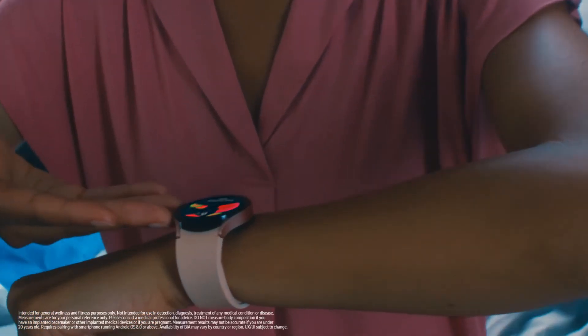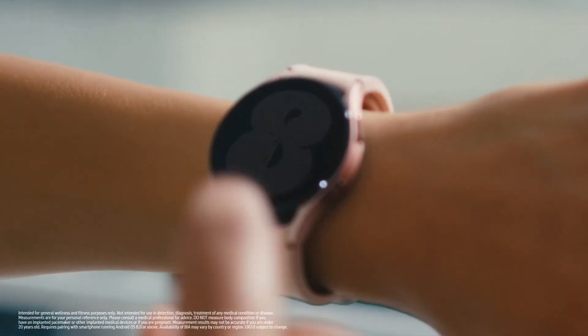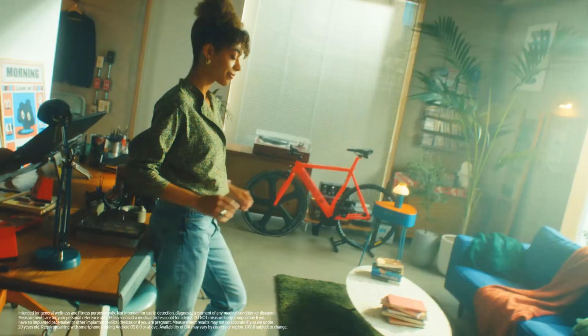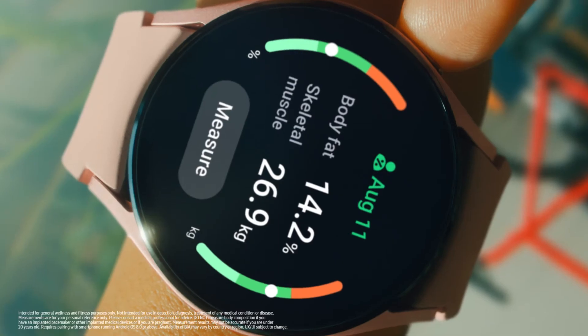Contrary to popular belief, health changes — good or bad — aren't subtle. They are gradual, and we hardly notice them as they happen. Galaxy Watch gives you all the tools you need, so you can make positive changes that work for you. And now, with daily body composition measurements at your fingertips, you can meet a better you every day.